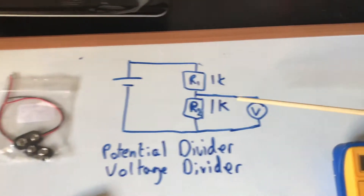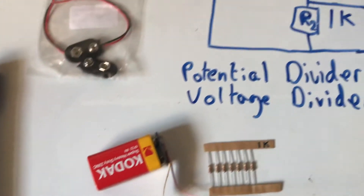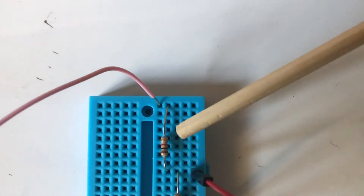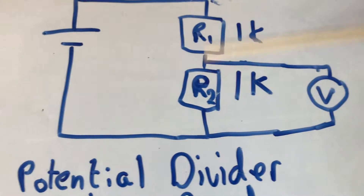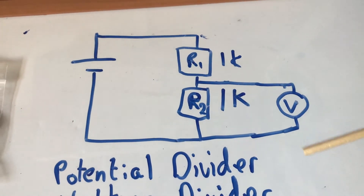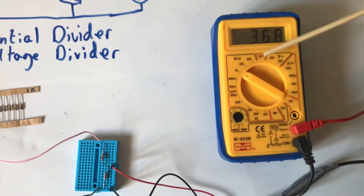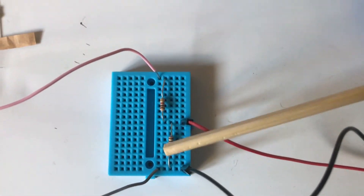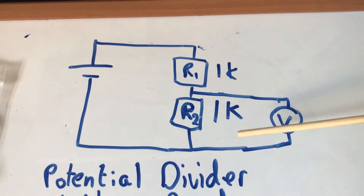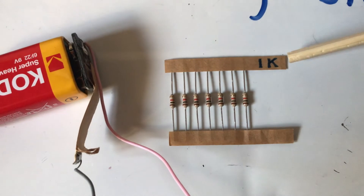I've drawn the circuit diagram here. You can see we have the power source — in this case just a battery — and then I have one resistor connected in series with another resistor. I also have a voltmeter — I'm using my multimeter — connected on either side of the second resistor, as represented in the diagram. These are 1K resistors.